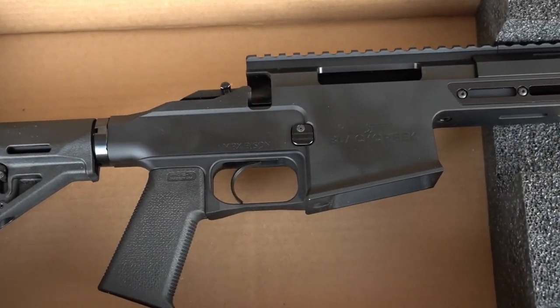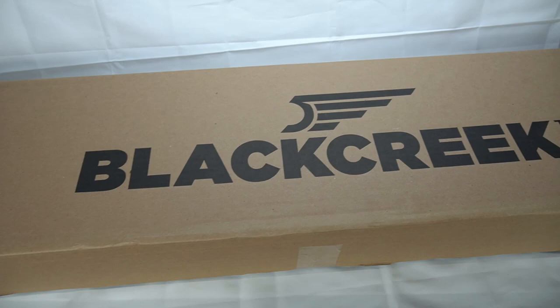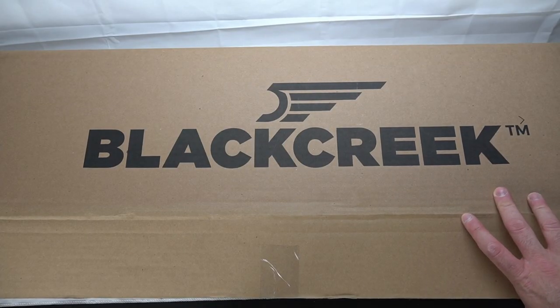In front of us we have the long-awaited Black Creek Labs MRX Bison — it is finally here. Before we show you footage of how this performs, let's first take it out of the box and give you an up-close and personal look at the rifle itself.